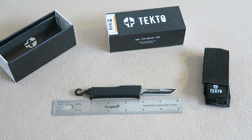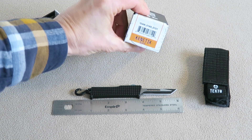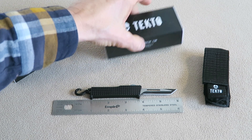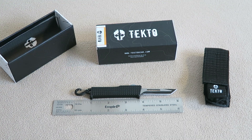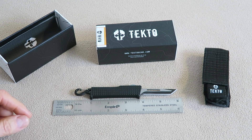Hi there, blade enthusiasts. Today I'm going to do a quick, to-the-point review on the Tecto Kinetic. This little knife is an out-the-front dual-action pocket knife — well, I guess you could call it a pocket knife. Maybe it's designed to be on a keychain; you could do it in the pocket or on a keychain. Either way, I'm going to go over the positives first.